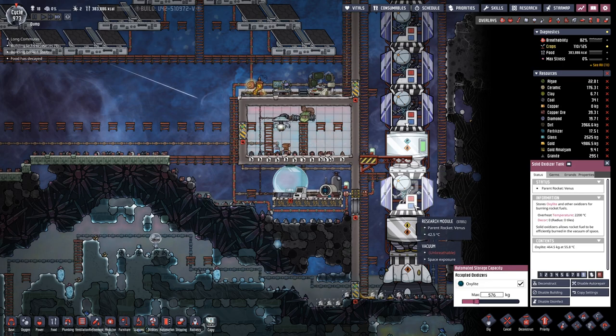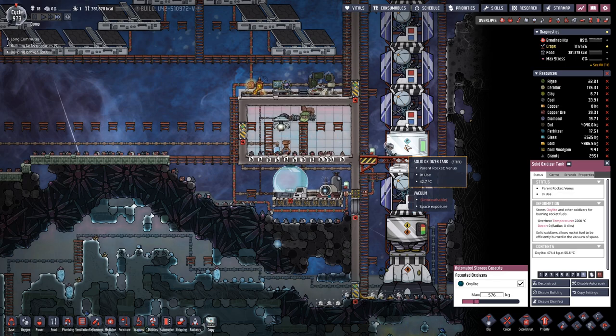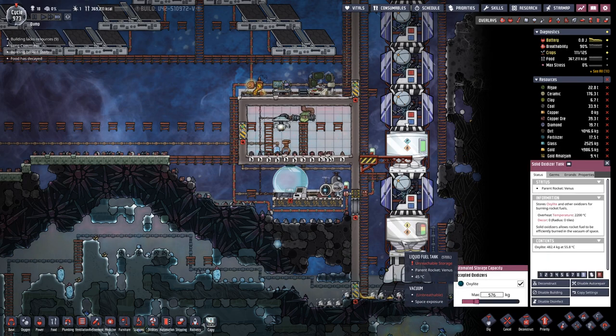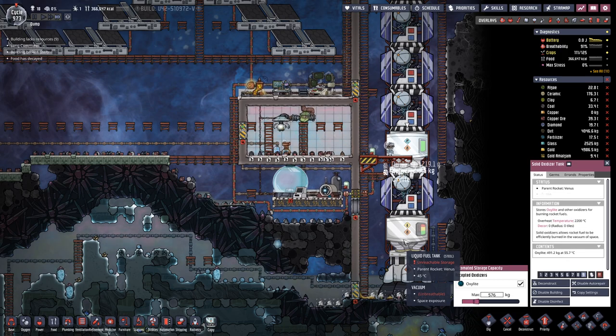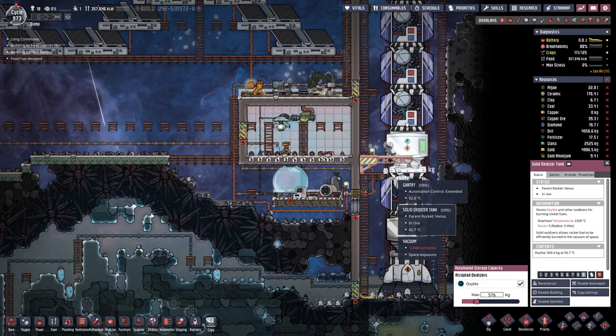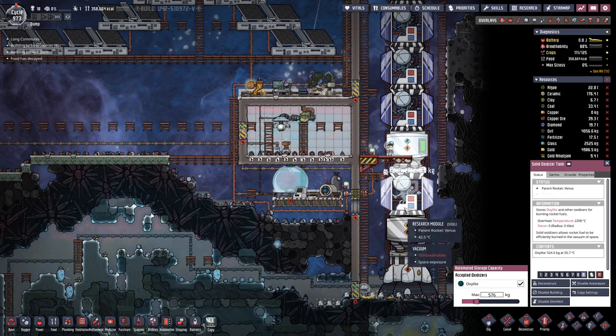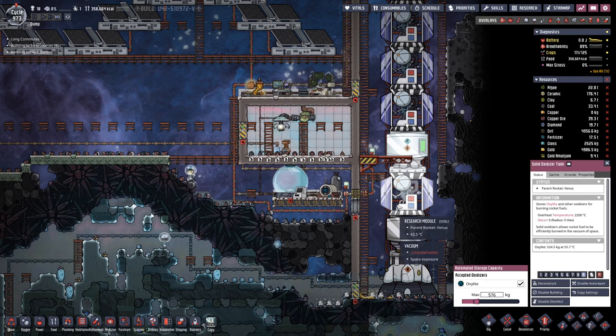A bit more than 100 kilos. They can carry a bit more that way — or not carry more, but more ends up in the rocket. 16 kilos picked up and almost everything delivered.